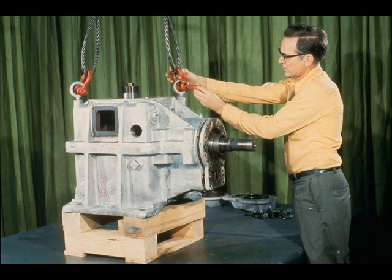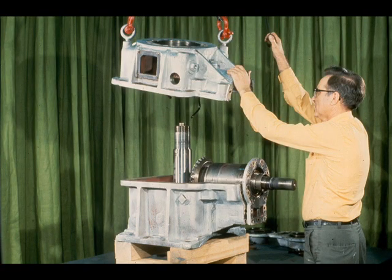All that remains now is to affix slings and shackles to the top half of the case and lift it off like this. However, be very careful when laying the case top down, since there are oil spray nozzles protruding from the bottom, which could be bent or otherwise damaged, unless you are careful.